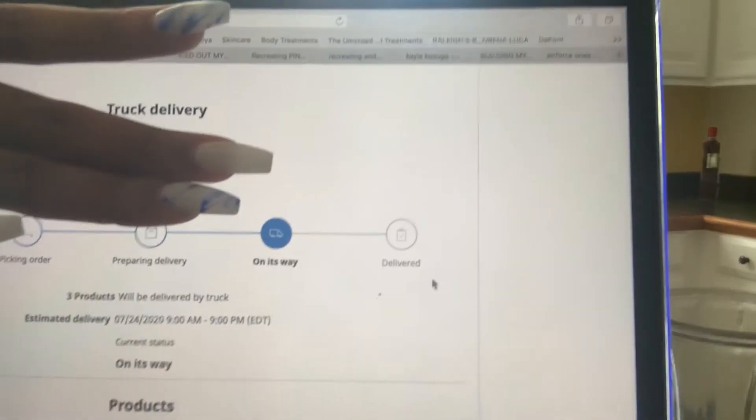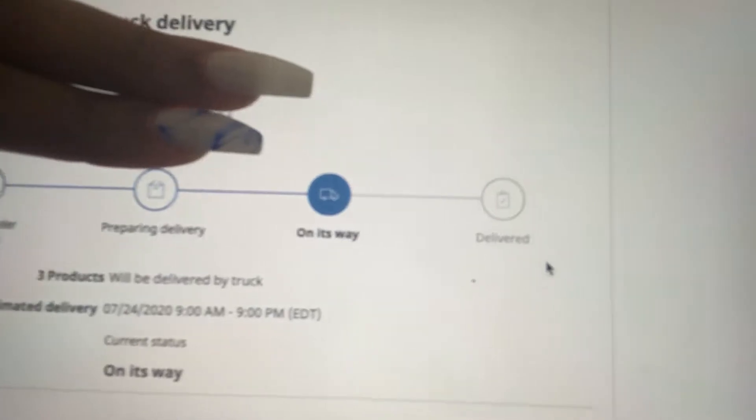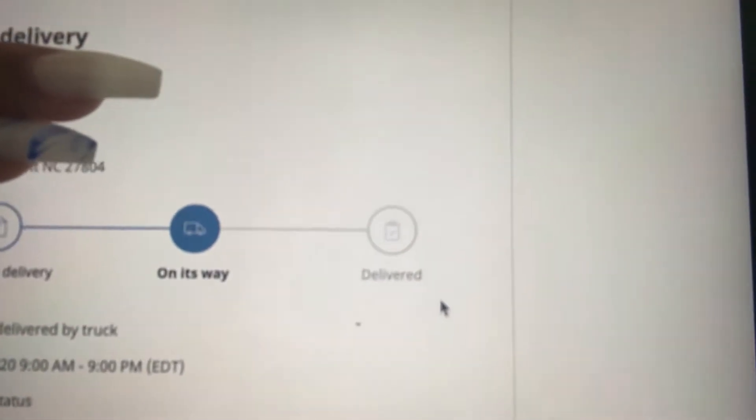I just got some good news. Let me show you — let me block out my address. Y'all see that? My IKEA order is on its way! It finished preparing, picking, and preparing for delivery — now it's officially on its way.